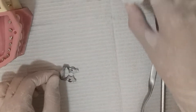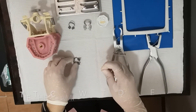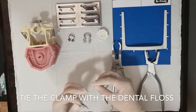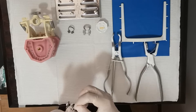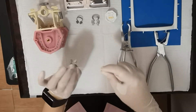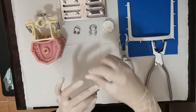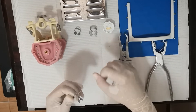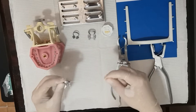We have to make sure that we put dental floss to secure the clamp. Press and repeat this five times. Now you have secured your clamp with the dental floss.